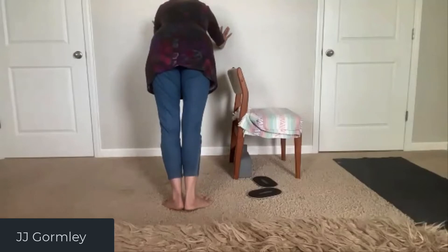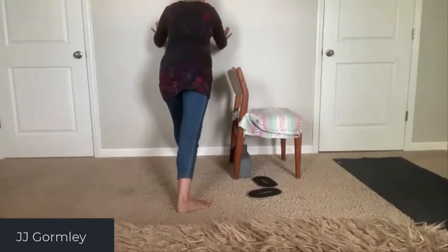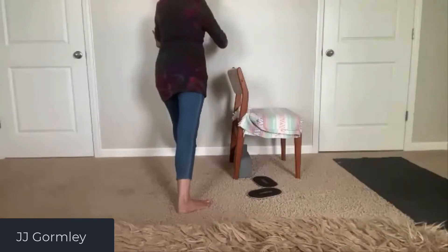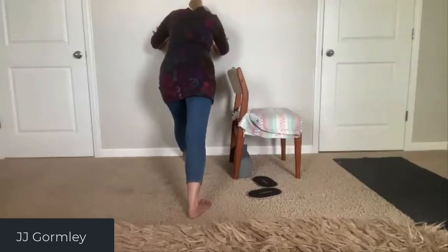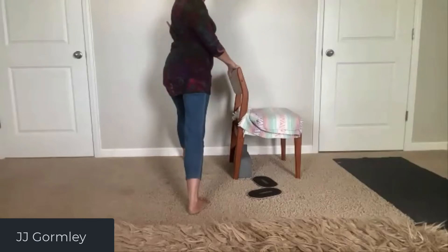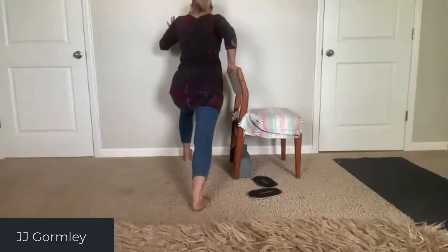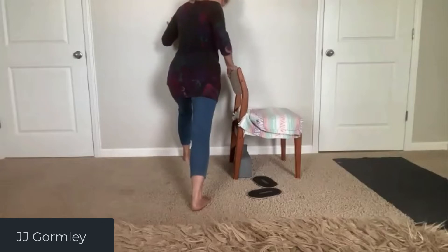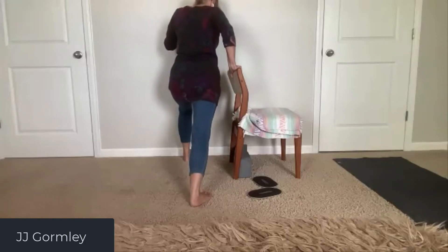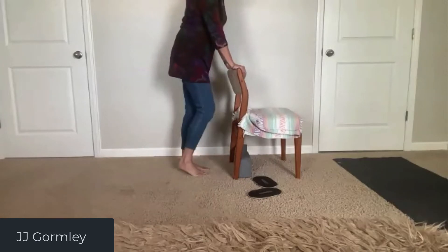My right calf is tighter — I had to shorten the stance because I couldn't keep my heel down when I took the heel straight back to 6 o'clock. I can't quite keep that heel down when I bend the knee, so I had to shorten the stance a bit. Now I know my right calf is tighter. Just shake it out — walk in place, shaking the legs out. Come back to the chair and sit.